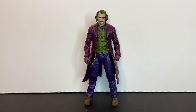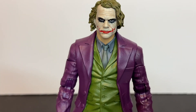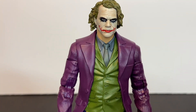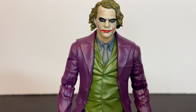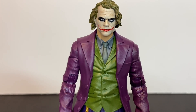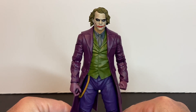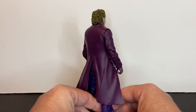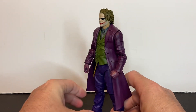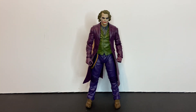Here we have the Joker outside of the packaging. This figure is awesome — I really like this action figure. Let's bring him in closer so we can take a look at that head sculpt. Look at those eyes, that smile, the hair, shirt and tie. The shirt is plain with some detail in it. He has a green vest, purple trench coat, purple gloves, gold chain, purple pinstripe pants all the way around, and really awesome brown Oxford shoes.